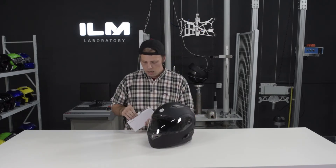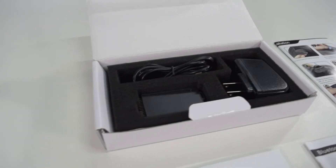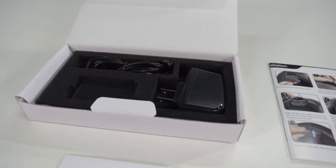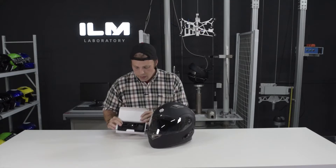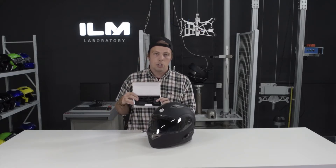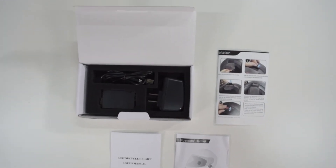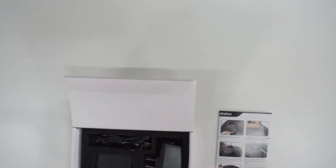I've brought the Bluetooth system back up on the table. Inside of the little Bluetooth box you have an instruction manual as well as an installation guide, and then you have a charging brick, a USB to mini USB cable, and the battery.